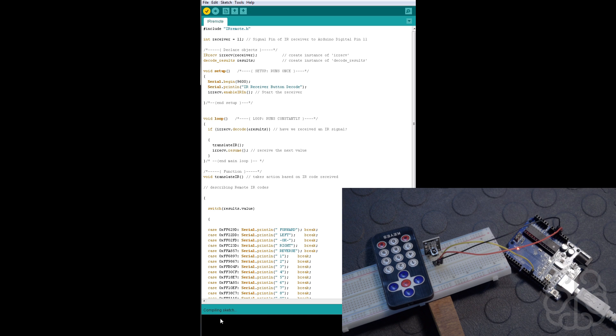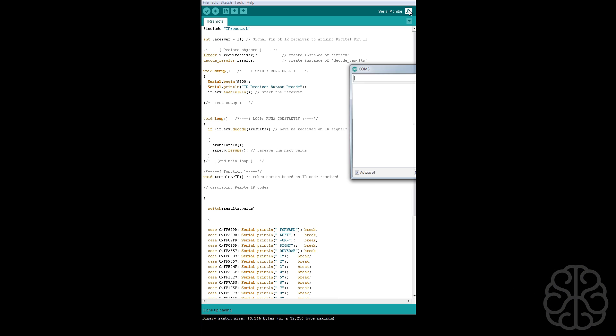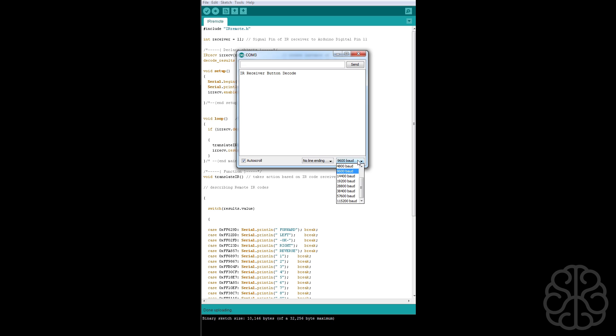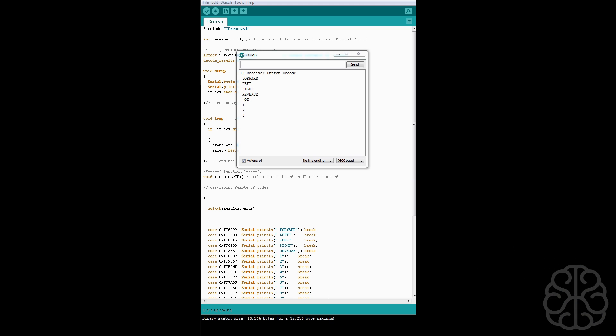No errors — that's good. We're uploading the code to our UNO now. It's compiling and we can see the light on the UNO flash. The UNO has received the code and it's ready to go. Now we click the serial monitor and make sure the baud rate is set to 9600. We're receiving our title. I'm pressing up, left, right, down, and OK on the remote, and we can see the values printed and the little light flashing on the IR receiver.